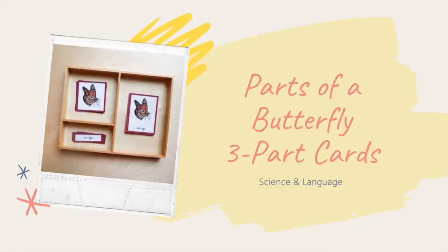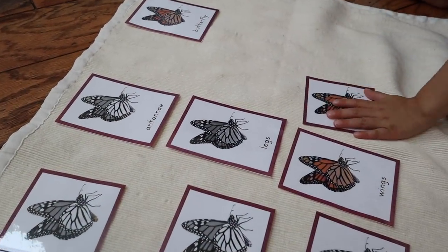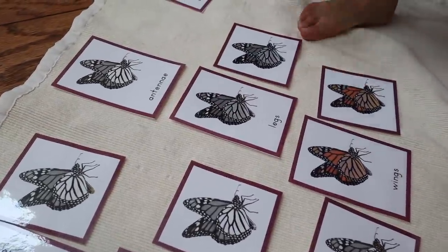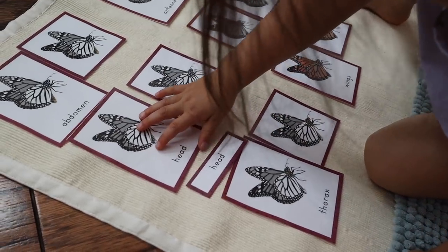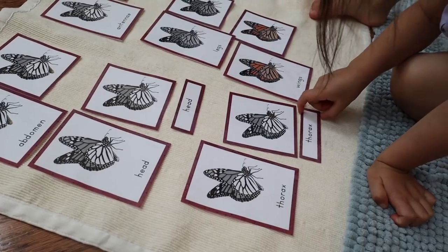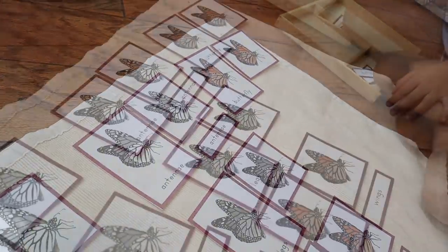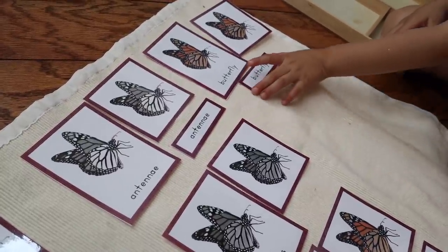The next activity is a classic Montessori activity called the Parts of a Butterfly Three-Part Cards. This is a great one for boosting your child's science and language knowledge, as they learn the names of the different parts of a butterfly and can visually identify them from the pictures on the cards. What I love about three-part cards is that your child does not have to be a reader yet. For young toddlers, simply omit the word label and use it as a matching activity. For slightly older children experimenting with letter shapes and sounds, they can match the label card using letters they recognize, the order of letters, and word length to find correct matches.